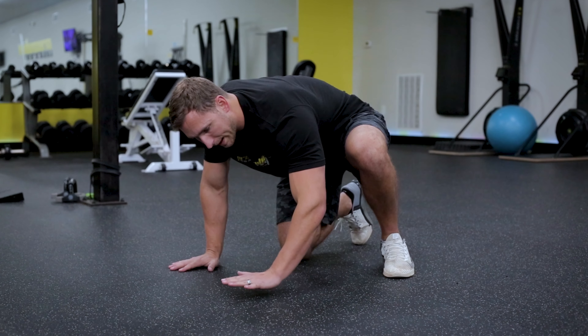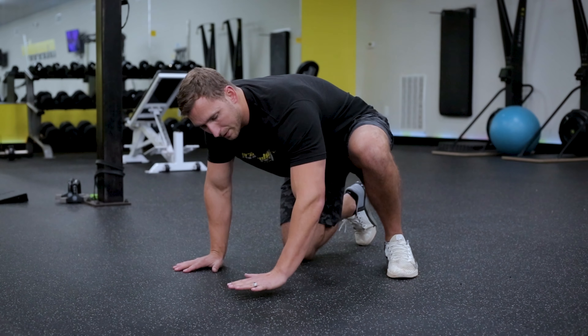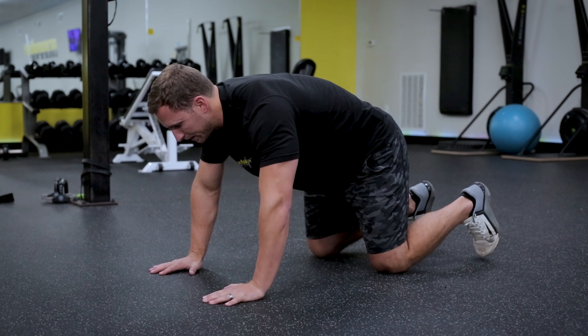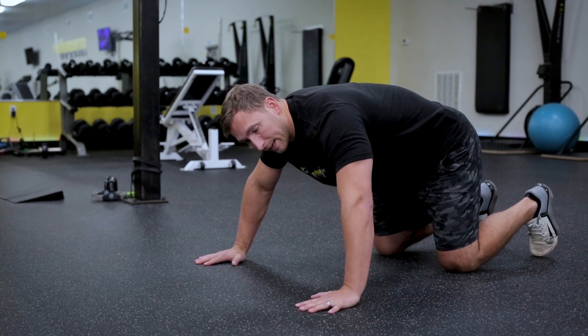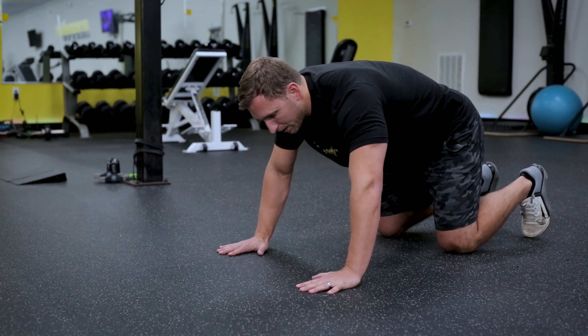The traditional push-up is about shoulder width apart, with your fingers pointing straight ahead — not rotating out too much — and your hands right below your shoulders. The last variation is a little bit wider, which is going to hit a little bit more chest and shoulders, and less triceps. On all of these, the elbow position will differ, but overall the elbows should be drawn back towards the rib cage.